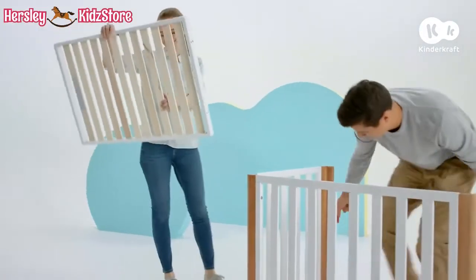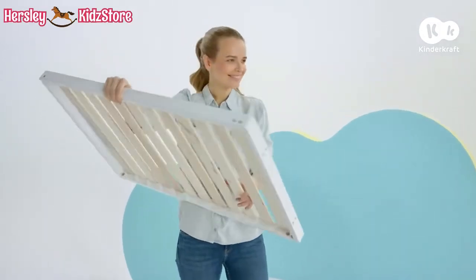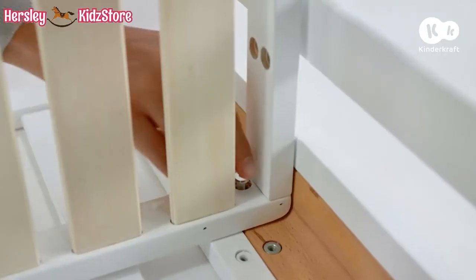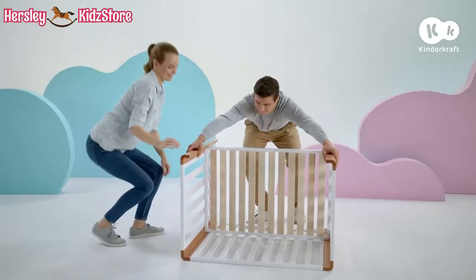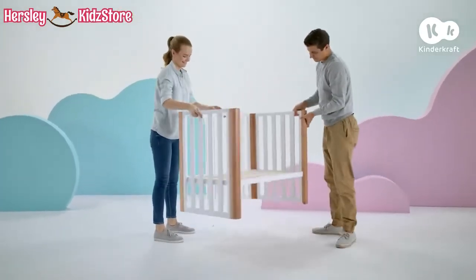Now it's time to assemble the base. The mounting hole should be on the bottom of it. Affix it to the legs on both end panels using four short screws. This is the sub-structure of the cot.